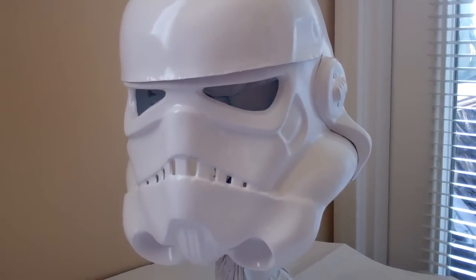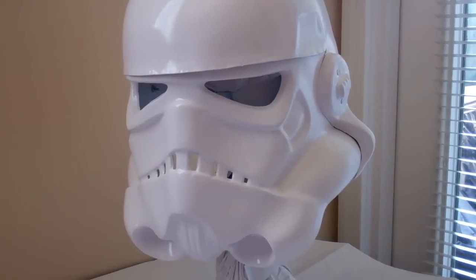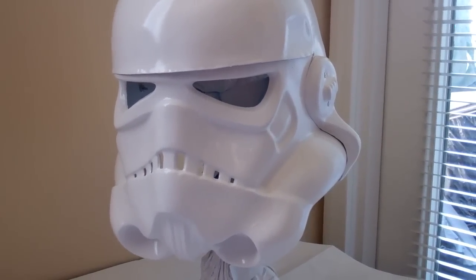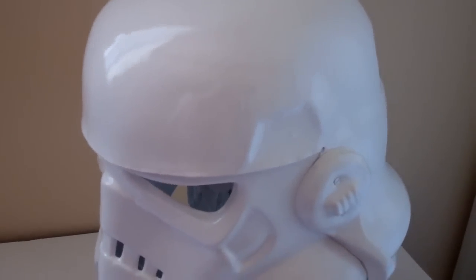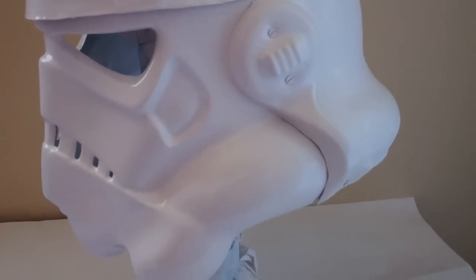Alright, my Empire Strikes Back Stormtrooper build. I just put the paint down on the helmet after priming it last Saturday. Today was a nice day, so I thought it might be a good day to go ahead and put paint on this thing without it wrinkling. It's a helmet made of HIPS, also known as styrene.